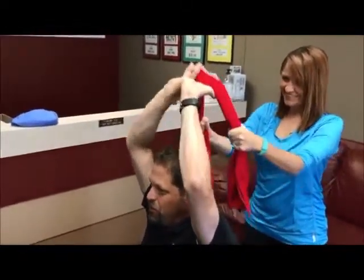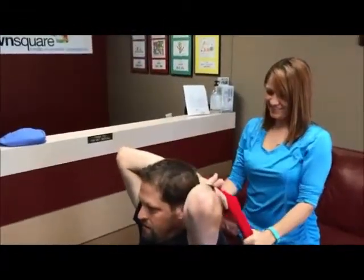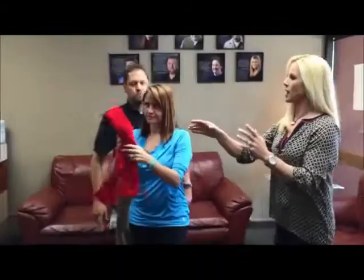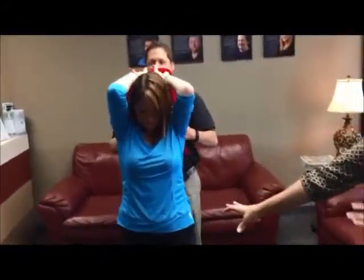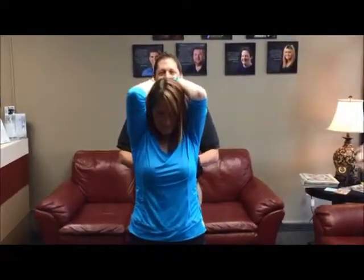Let's just do this two more times. You're working the tricep muscles, the back of the arms. Let's do this one more time. Awesome job. Let's go ahead and switch around. Same concept with the towel — she's going to hold the towel. Jeff, you're going to hold on to it. Her belly's scooped. She is an exercise person, she knows what to do. Not that you didn't, Jeff.